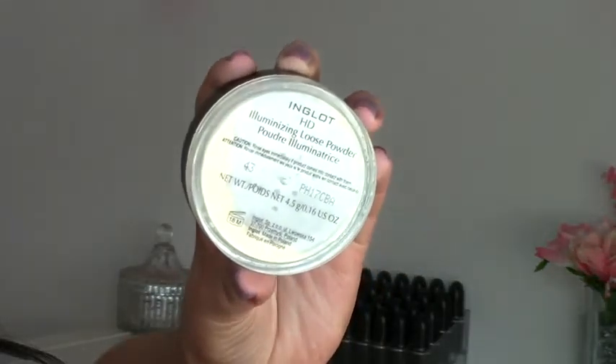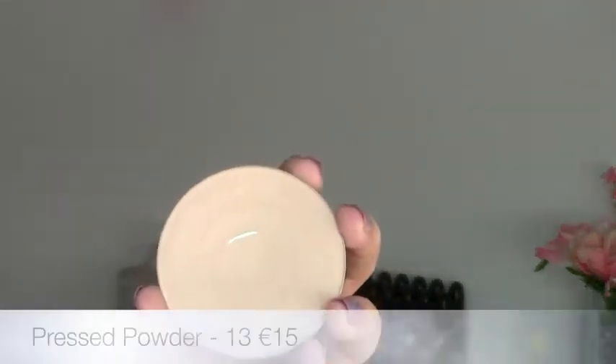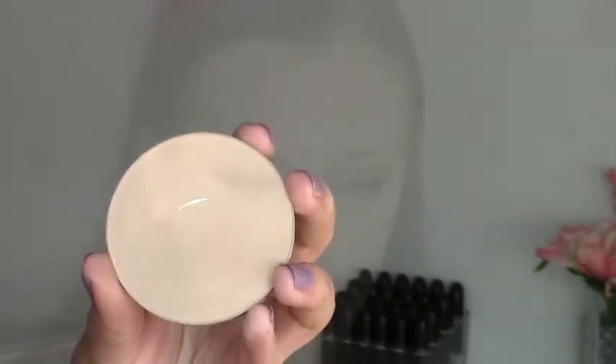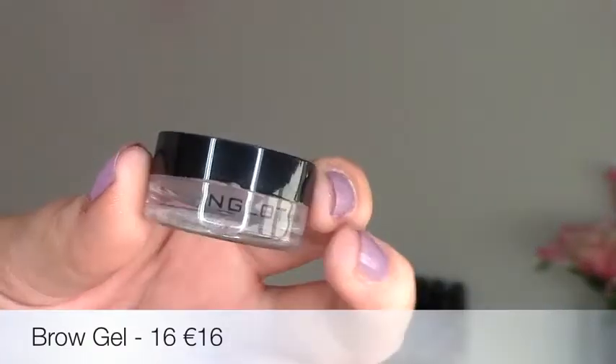To set, I'm using the HD illuminizing loose powder in shade 43 — it's very shimmery and iridescent so you only need the smallest bit. I'm applying that with a fluffy brush to my under eye area for a beautiful glow. For the rest of my face I'm using the pressed powder in shade 13 as a basic setting powder.